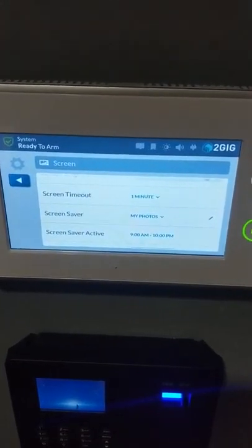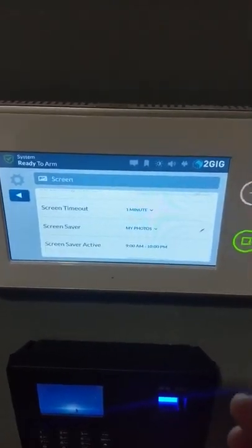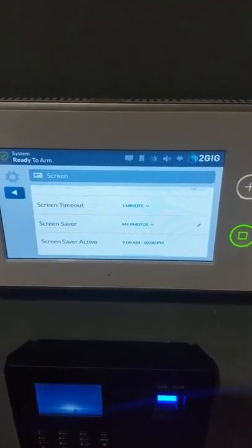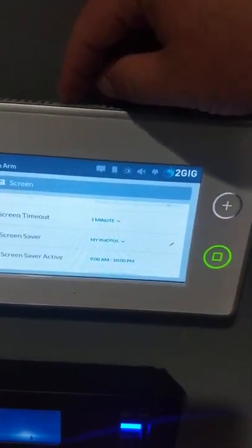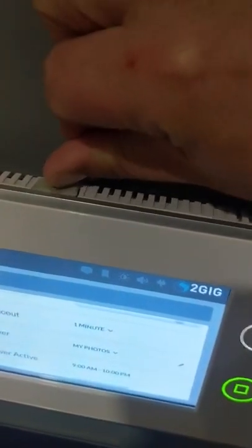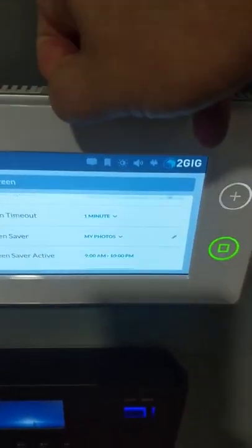The other cool feature the GC3 has is that you can have your own photos on the screen — either the factory photos that came with it or photos that you upload. If you look at the top right, there's a little gray button with a USB symbol on it. You take your fingertip or fingernail and it just pries right out — it's just a little rubber boot covering a USB port underneath.